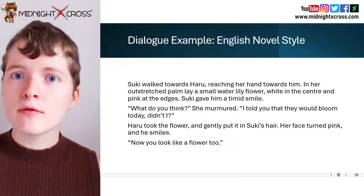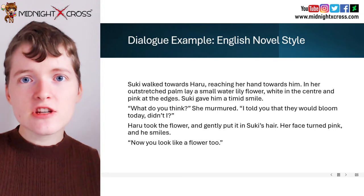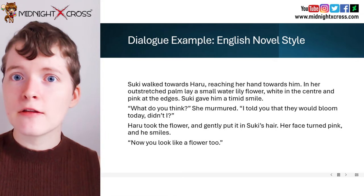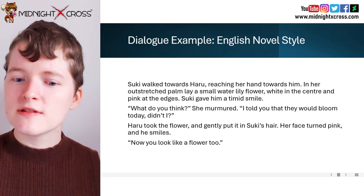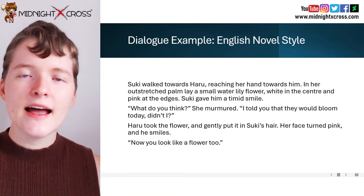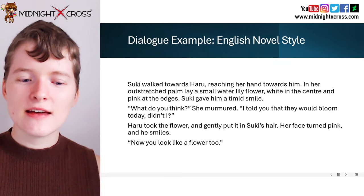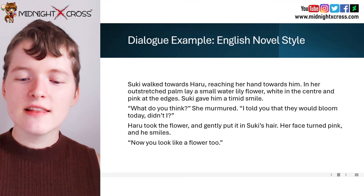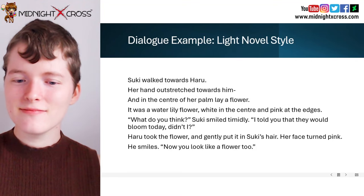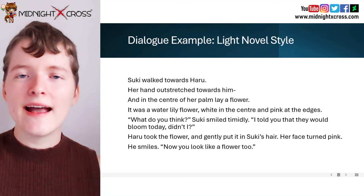So let's look at a dialogue example that I wrote. I wanted to show you an example of dialogue written in an English novel style, and then what that dialogue might look like if it were written in a light novel. So this is the English novel style example. "Suki walked towards Haru, reaching her hand towards him. In her outstretched palm lay a small water lily flower, white in the centre and pink at the edges. Suki gave him a timid smile. 'What do you think?' she murmured. 'I told you that they would bloom today, didn't I?' Haru took the flower and gently put it in Suki's hair. Her face turned pink and he smiled. 'Now you look like a flower too.'"